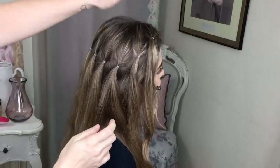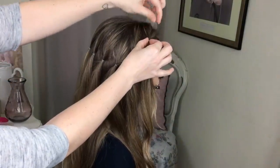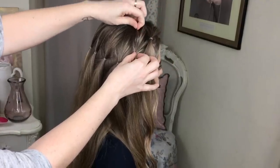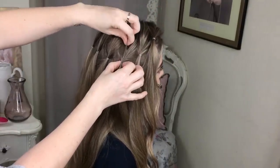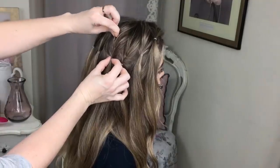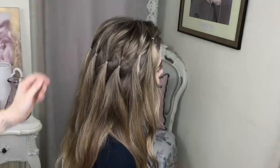I'm going to start the braid from the top, but before I do I'm just going to create a little bit of volume in Harriet's hair. If you're doing this on a little one you don't have to do this bit, but I want it to look a little more grown up. I'm just taking my fingers, holding the elastic, and just adding a little bit of movement and texture.